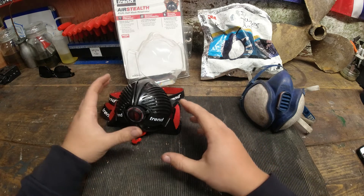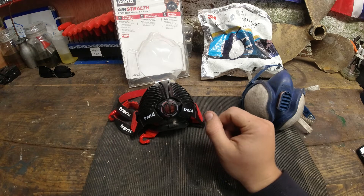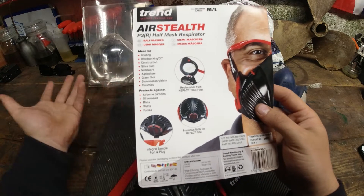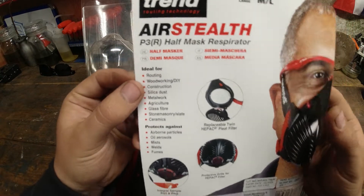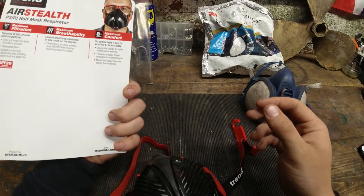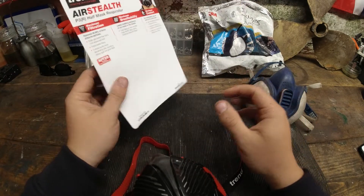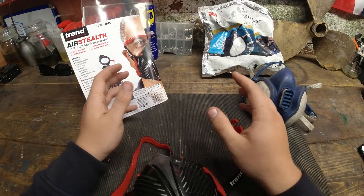I do like Trend products, that's kind of why I went for this, but let's get straight into the pros and negatives. I bought this Trend — obviously it's a very big name within the woodworking community. It's ideal for anything from routing to silica dust to even metalworking, which is pretty good. They claim it completely removes 99.99% of most airborne particles. Both companies aren't very clear on their websites, and I don't want to bore you with the technical jargon.